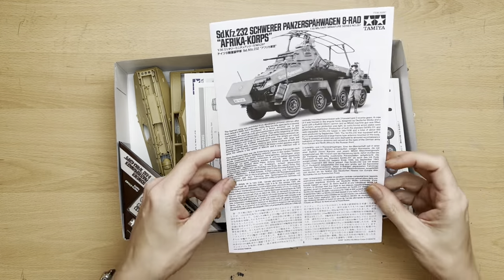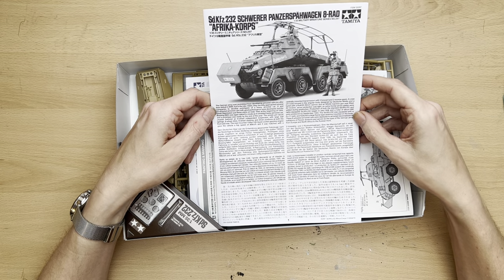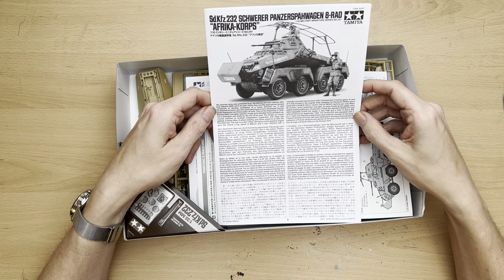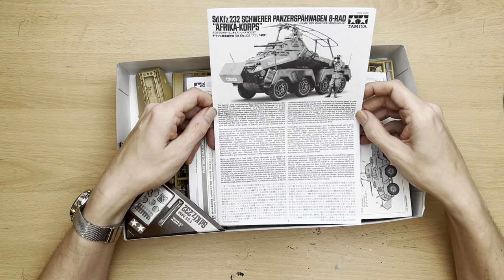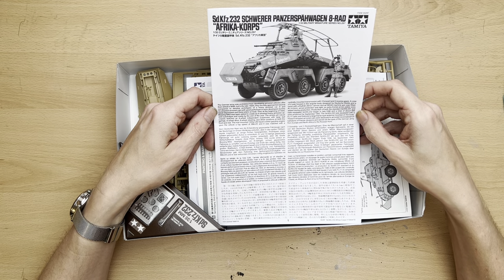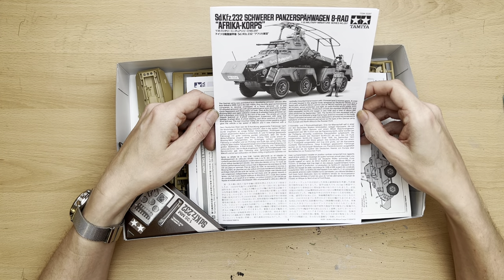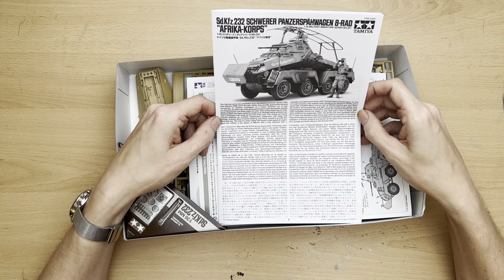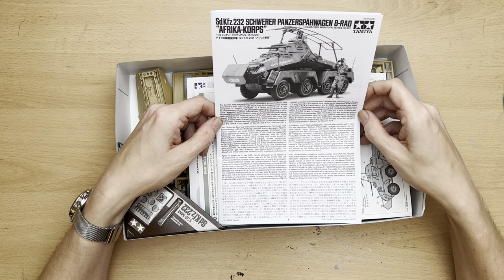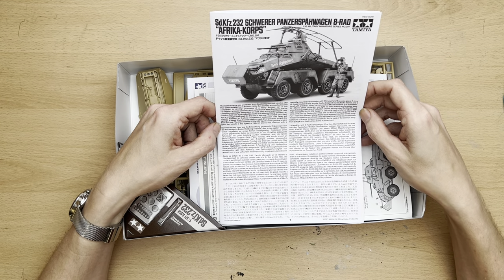As per my aircraft reviews, I do like to read the history out, so bear with me for a couple of minutes. The German Army was prohibited from developing armored vehicles after their defeat in World War One, but in the late 1920s they secretly approached several companies to develop prototypes. Eight and ten-wheeled armored cars with good performance were developed, but the Great Depression put these plans on hold. Then at the beginning of 1934, Büssing-NAG was again asked to create an eight-wheeled heavy armored car, and a prototype was ready by the end of the year.